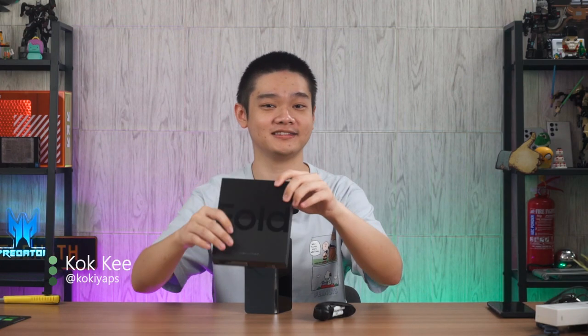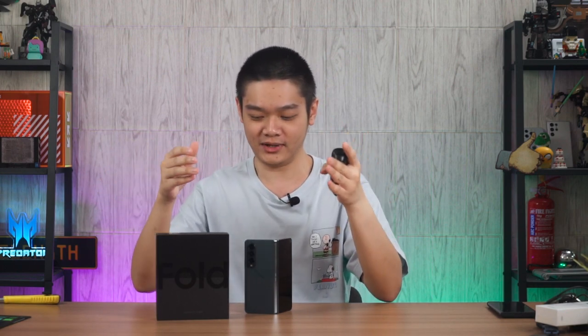So you got yourself the new Samsung Galaxy Z Fold 4 and you're excited to get started. It could be overwhelming because foldable devices are so different from all of the other devices available in the market today. In today's video I'm going to walk you through five things that I recommend you do when you first unbox your Galaxy Z Fold 4.